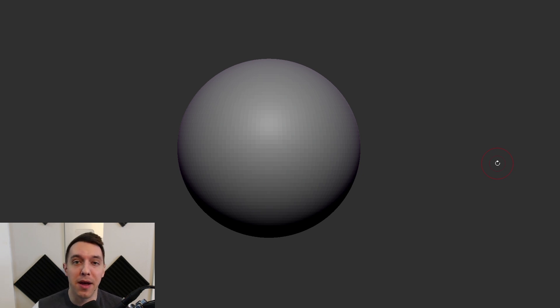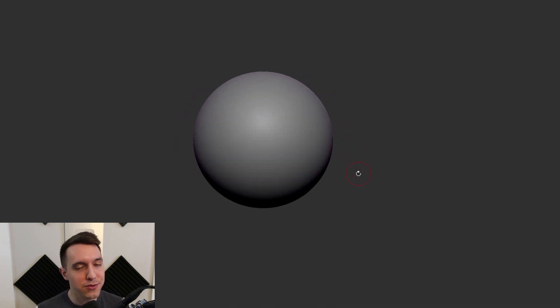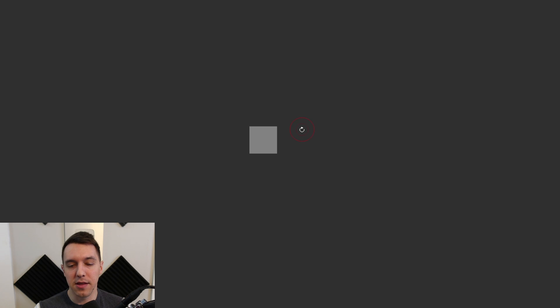I have some references up on my other monitor. If you see me looking over there, I highly encourage you to use some references — maybe even take some pictures of your own foot. Let's go ahead and get started. I think a sphere, which is normally where I start, is probably not the best place for us to start today with the shape of a foot. So let's go ahead and change that to a cube.